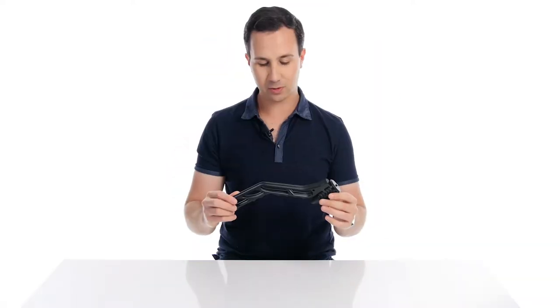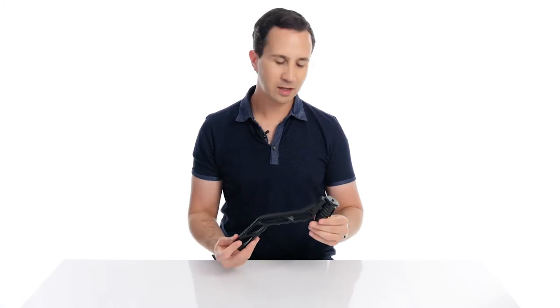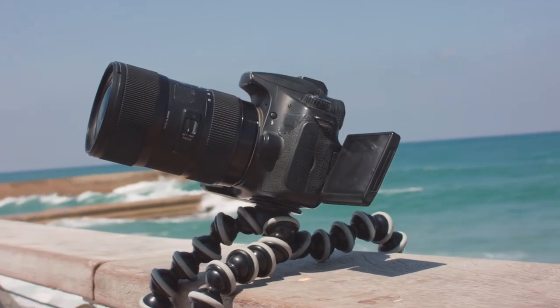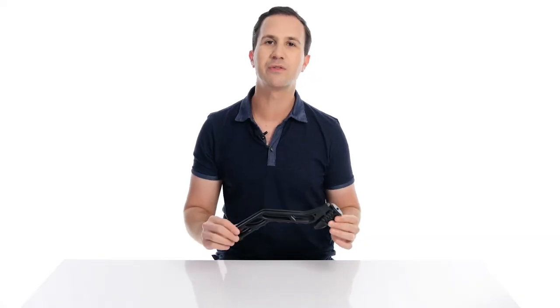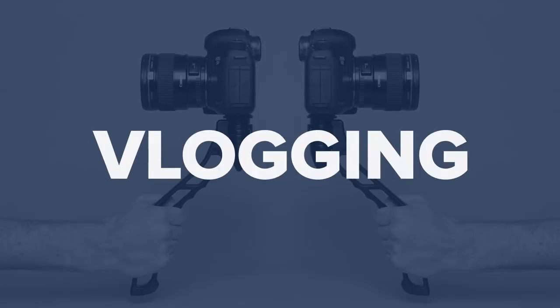The idea behind the SwitchPod is ingeniously simple. It's designed to replace pieces of gear such as the famous and prolific GorillaPod, which is obviously the bendy tripod that you can put in all kinds of different positions. But this one's been designed specifically for vloggers. So in one configuration, it's shaped perfectly to hold a camera out in front of you in a vlogging style hand grip.